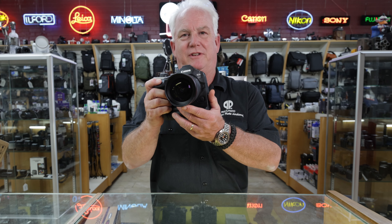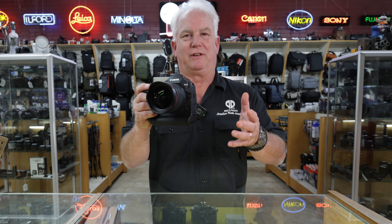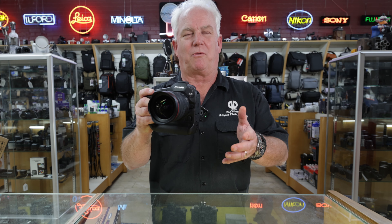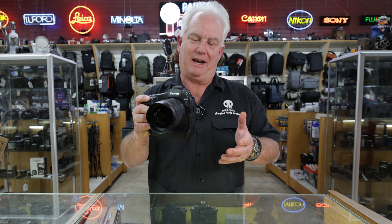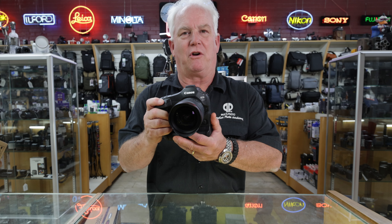Hi, it's Mark Homan from Paul's Photo. We're very lucky today to have a pre-production sample of the Canon R1 in-house. Our local Canon rep is here, and the Super Canon rep from the Pacific Northwest is here, so we've had a chance to get some training on this. I am very impressed with the power of the amazing Canon R1.